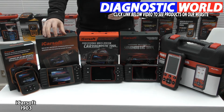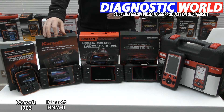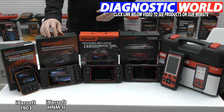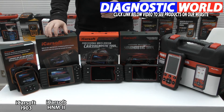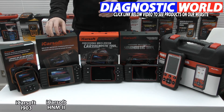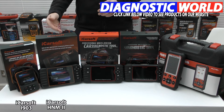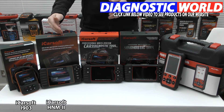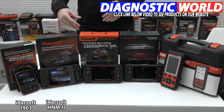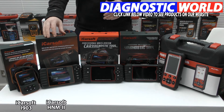The next tool we're looking at is the iCarsoft HNM2 diagnostic tool. This tool is a little bit more advanced — it covers a few more vehicles and a few more systems. It covers Subaru and Nissan, but it also covers Honda, Mitsubishi, and Mazda as well, and it does a few more systems and functions.